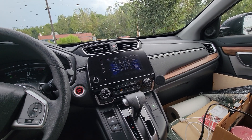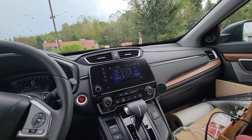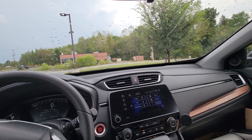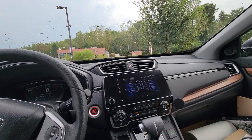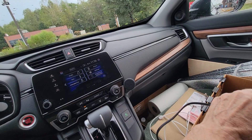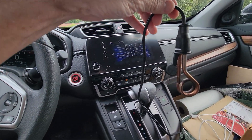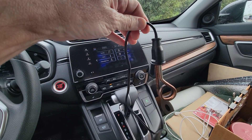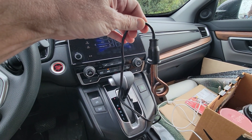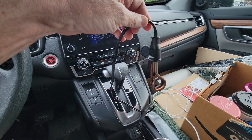Hey, it's Rich here, just sitting inside my Honda CRV camper on a rainy day, taking a break from driving. I'm somewhere in Kentucky. I recently purchased this 12-volt beverage heater and I use it to heat water to make instant coffee when I'm sleeping in my car.